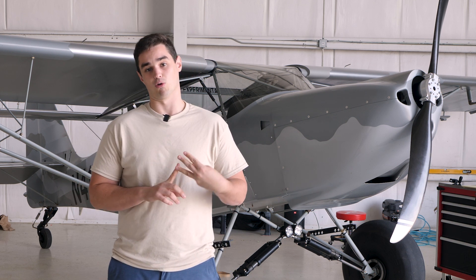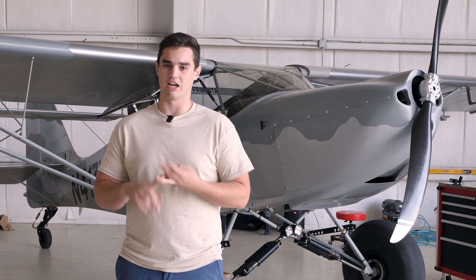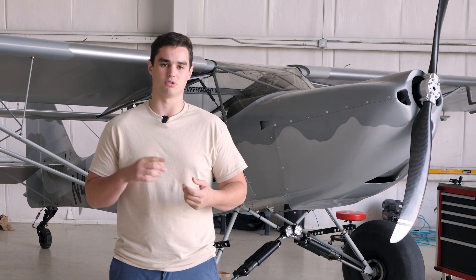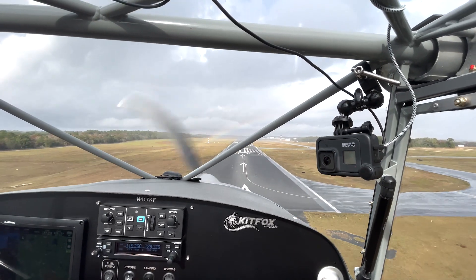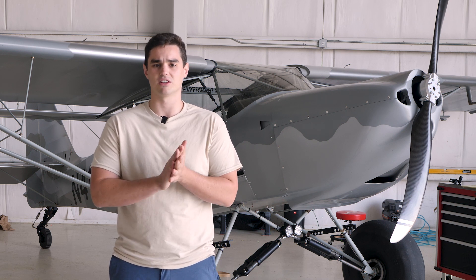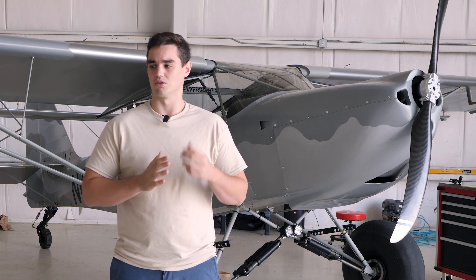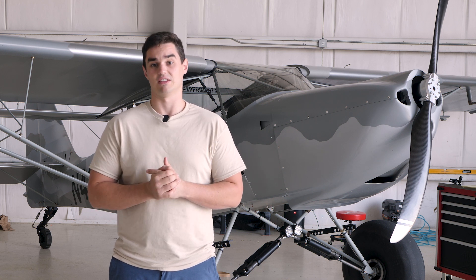At the end I get a lot of questions about performance and what I'm seeing based on the engine-prop combination. I have some numbers ballparked based on my phase one testing, but it's still an ongoing discovery process and I still have a few modifications to do to try and get a little better performance — we'll get to that at the end.